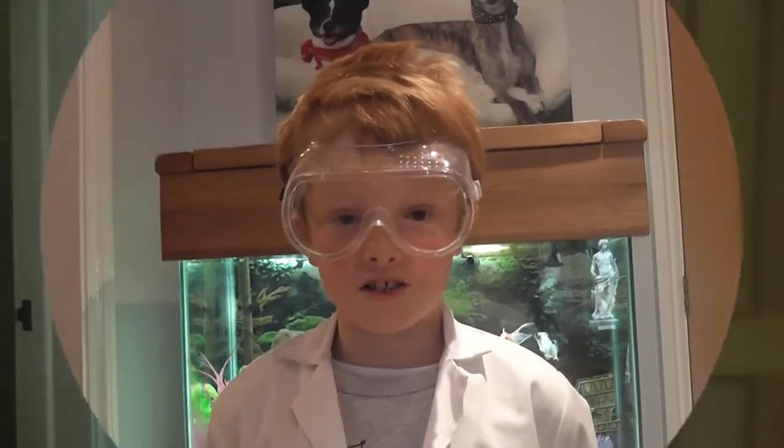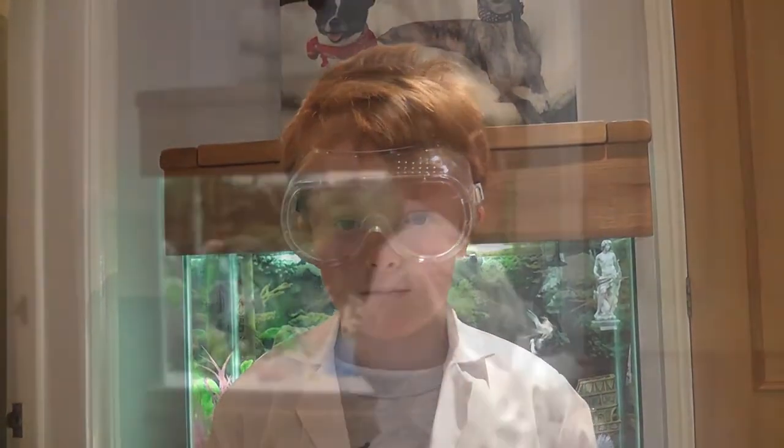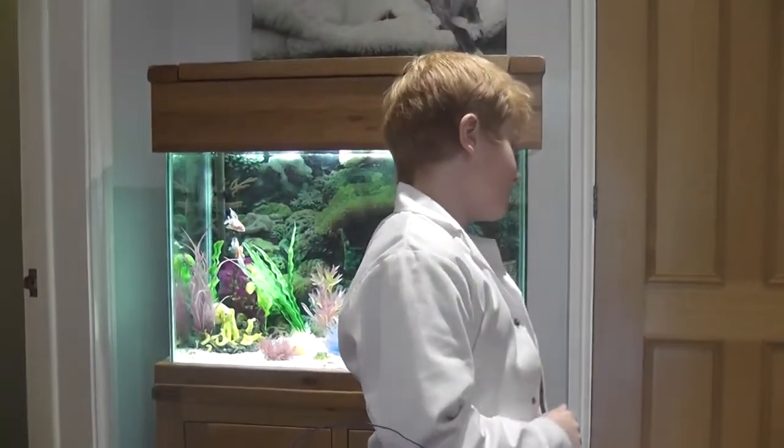I hope you liked my experiment of the crying potato. Science Session 2.